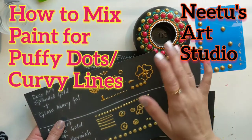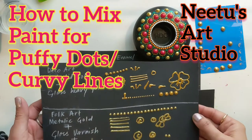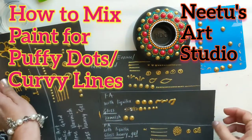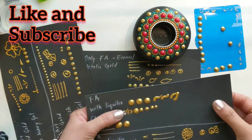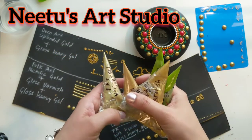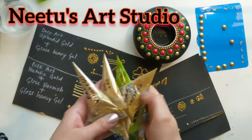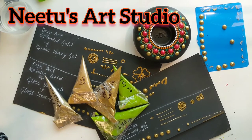Hey everyone, in today's video I'm going to show you how to make gold puffy dots and beautiful curvy lines using a cone method. For that, I'm going to make five different cones to see which blend can give us the best result after the dots are dry. Before I start with the process, please subscribe to my channel for more videos.